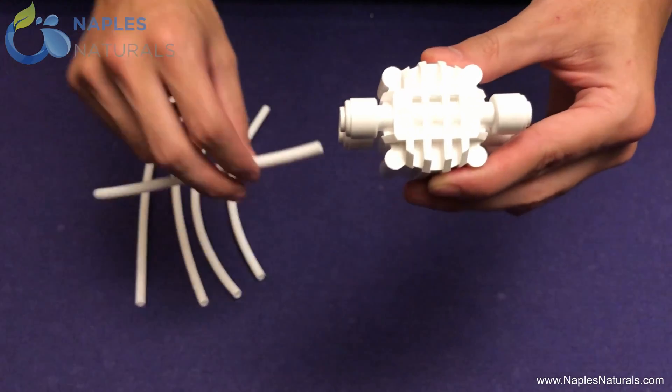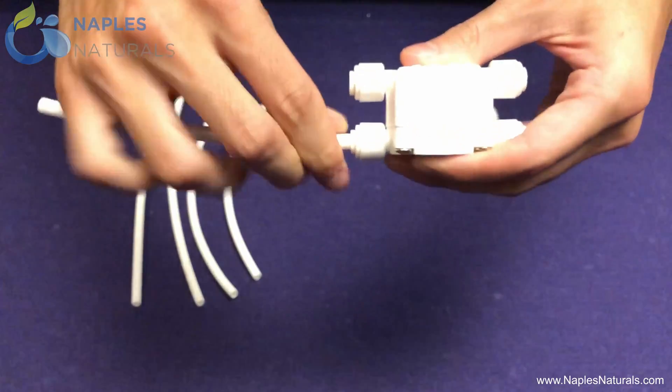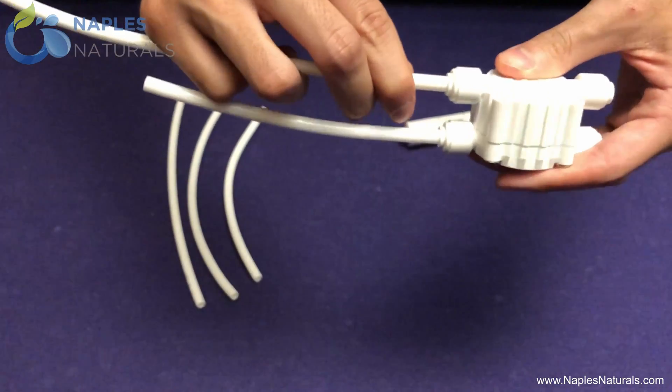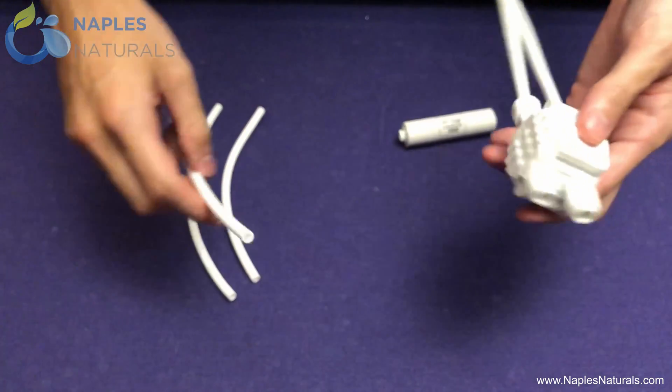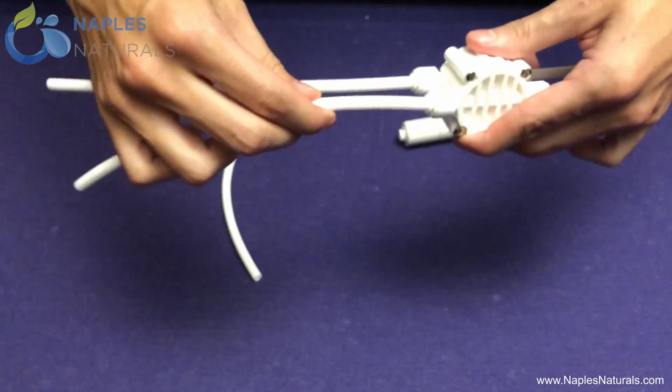Take the shortest piece of tubing and insert it on the bottom of the side that says IN. Take the longest piece of tubing and insert it on the top of the side that says IN. Into the side that says OUT, insert any two of the remaining pieces of tubing.